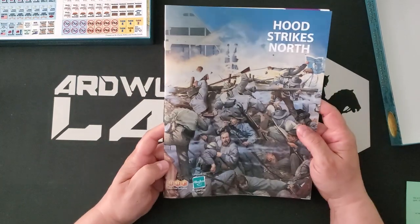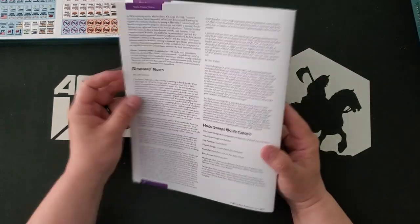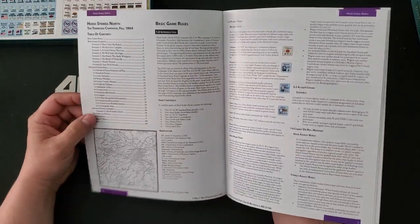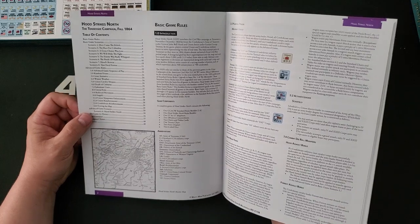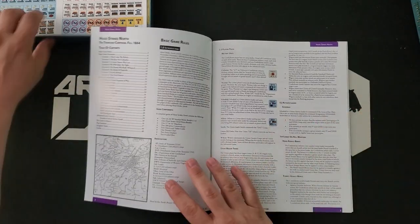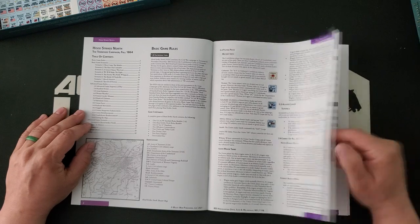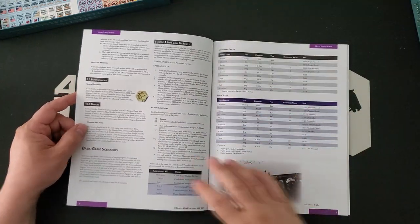We have first the Hood Strikes North game-specific rules. This is a 40-page book on glossy paper — not a magazine style, it's like a super thick paper. It looks like it will wear very well. I personally prefer a matte finish, but the latest games in the series have always had this glossier paper. For GCACW in particular, I'm actually almost inclined to do the rulebook last when I go through this stuff, because I want to get into the specifics of the scenarios. It looks like we have a page and a half, maybe two pages of basic game rules, and then we get right into the scenarios.